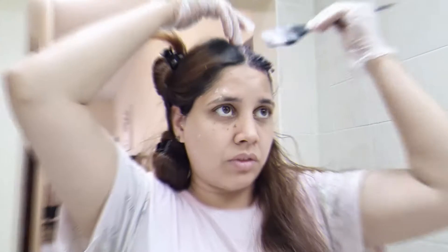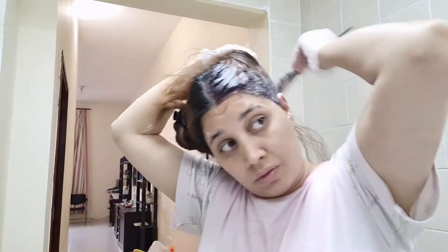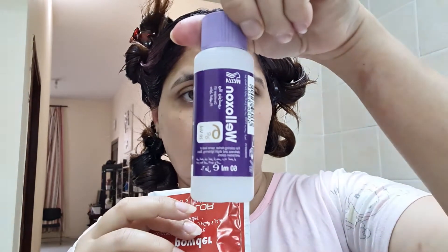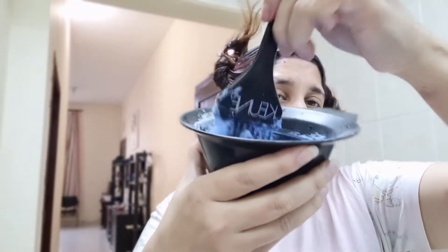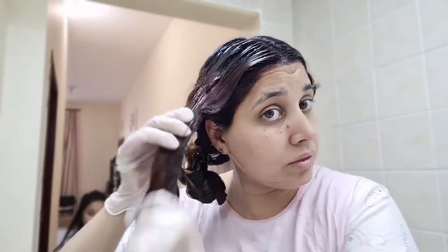After the root touch, we are starting our video. For today, we have taken bleach powder. I have taken 50 grams of bleach powder. You have to take a scoop of bleach powder and a scoop of the developer.